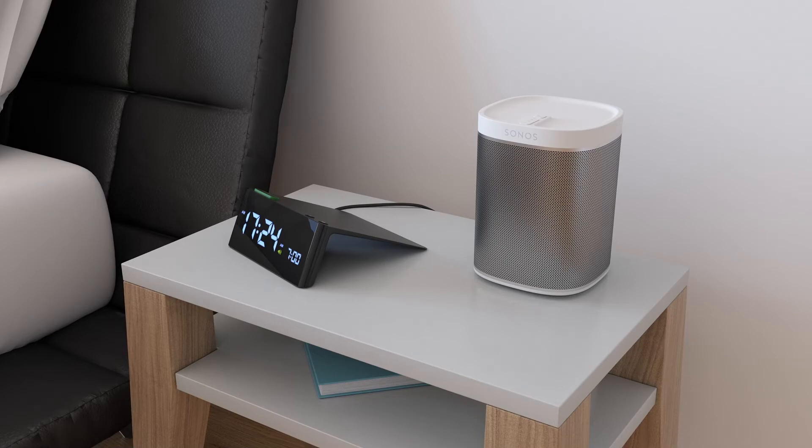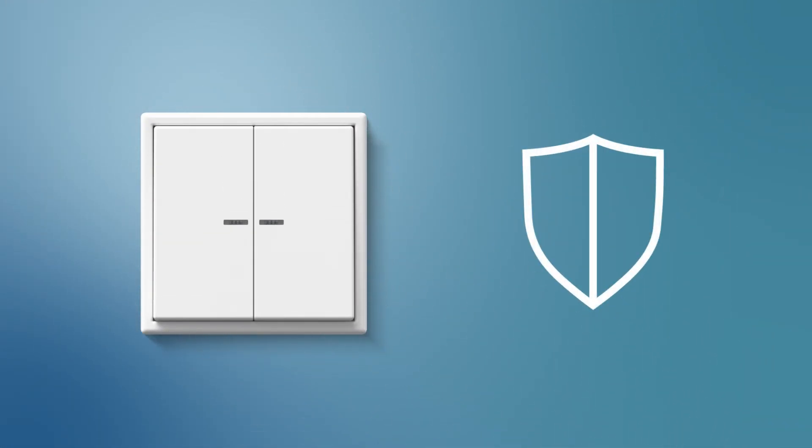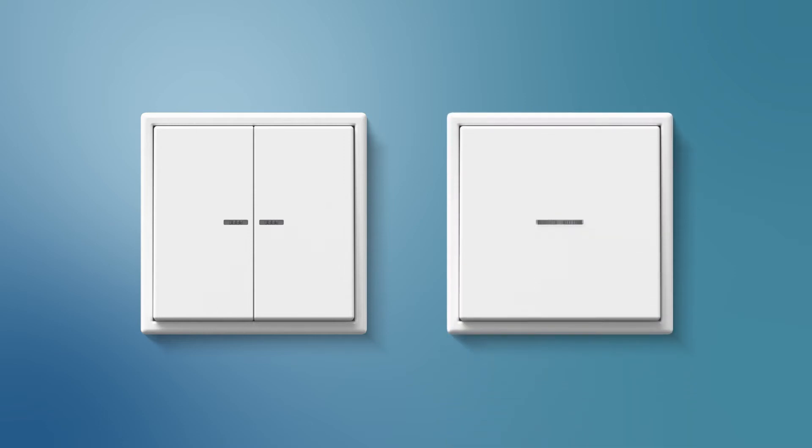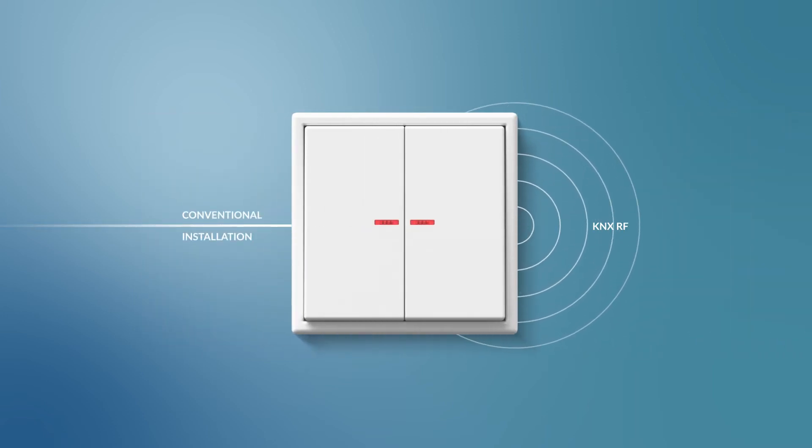Thanks to KNX Data Secure, the signals are encrypted and your building is thus protected from unauthorized access and manipulation. You can also profit from the flexibility and get the maximum out of your building with the KNX RF pushbuttons from Jung.